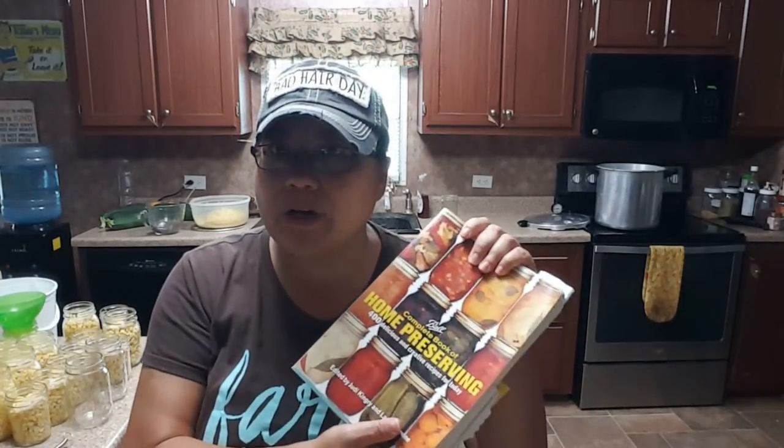I wasn't satisfied with that reason, because it's in the Ball cookbook and everybody else is doing it. So I went through YouTube and found that most people were following the Ball cookbook guide. I checked blogs and still found the same information. Then I came across a YouTube video from a YouTuber who either lives near an Amish or Mennonite community - she was doing a huge batch of corn.